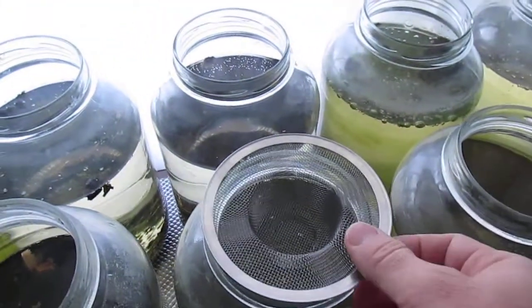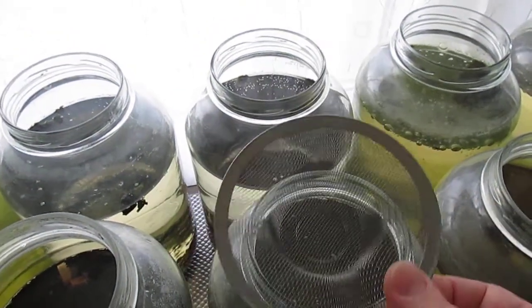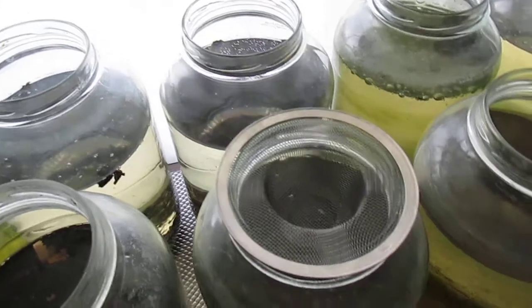I did see one in the strainer that I use to save the substrate, so I just keep that on top of a Daphnia culture.